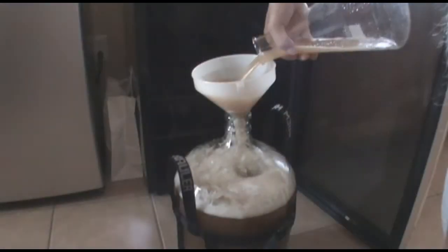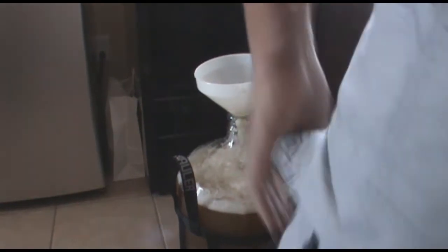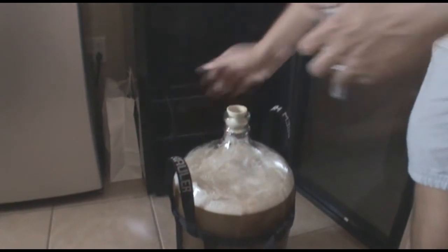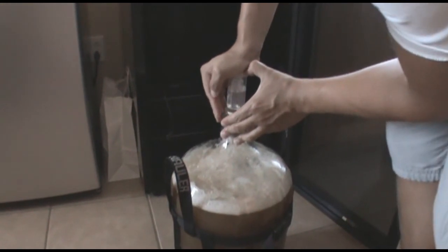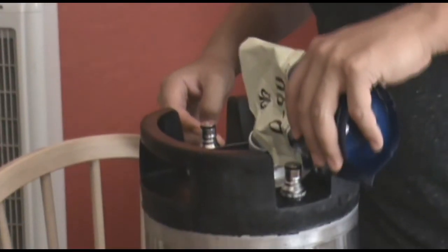Then I went ahead and pitched my yeast. The way I fermented this beer was exactly the same as the Belgian Blonde Ale — I started out at a low temperature, about 64 degrees, and about two or three days into it I just let the temperature rise. About a week and a half later, I transferred into the keg.